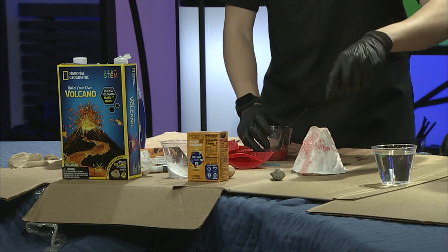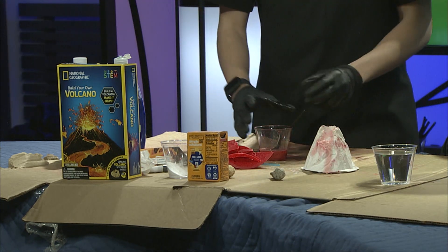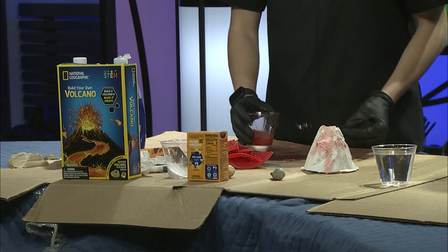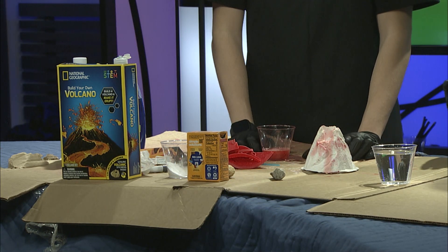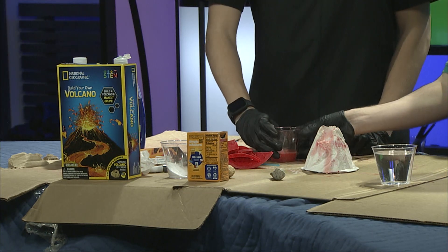So what we'll do is get this mixture of eruption powder, and I put baking soda in the middle as a secret powder too. Then we mix it and put it all in the middle of the volcano. Then gradually pour one cup of water into the volcano a little at a time, stand back, and watch as the volcano explodes.